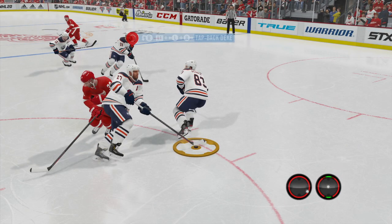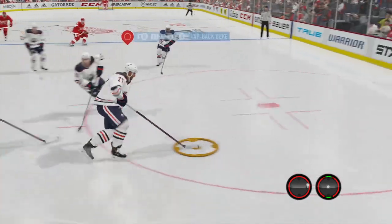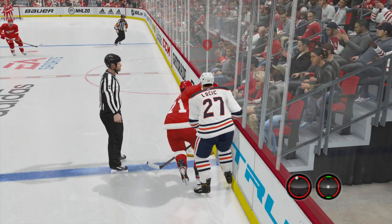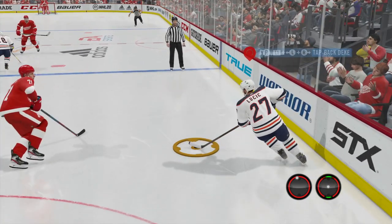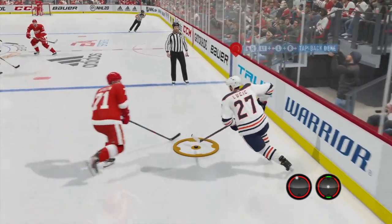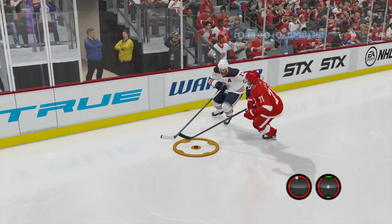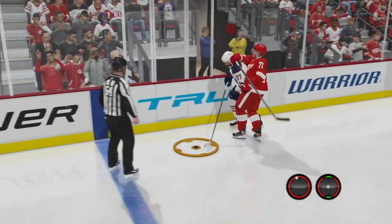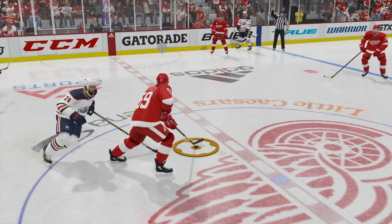We're going to try this thing again, using the speed boost right there. And we lose control of the puck again. What you don't want to do is try this move when there's a defender anywhere near you, because what happens is you lose control of the puck. You can see he's using the speed boost and he doesn't have control of the puck. Something to keep in mind right there.